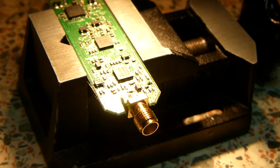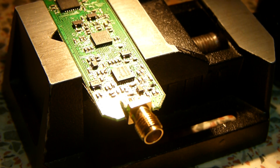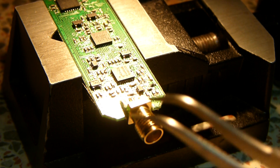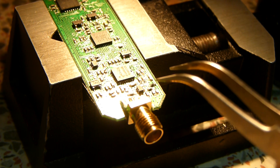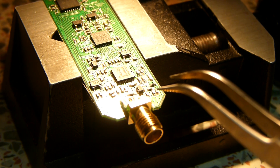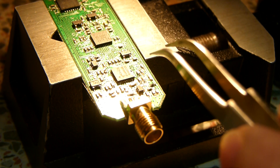The trick here is we first of all warm up the board a little bit, which is what I'm doing now. I hold the hot air gun at maybe about 2 or 3 inches above the board, and over a period of perhaps half a minute or a minute or so, I gradually move the hot air gun down onto the chip, checking that I'm coming down onto the chip and not removing too many things.